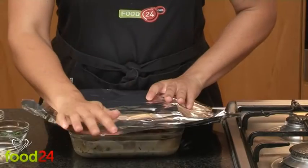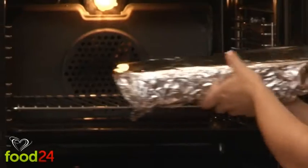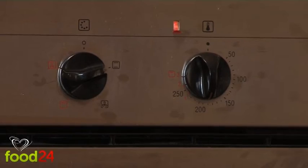Cover with a lid or foil and place in the oven, preheated to 180 degrees. Don't rush it — let the potatoes bake until they cook through and are tender, 40 minutes if not longer.